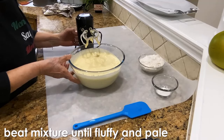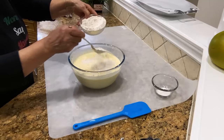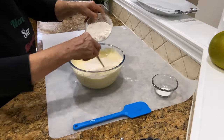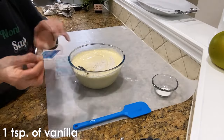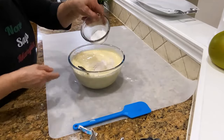Okay, now I'm gonna add the flour — I'll add the flour a little bit at a time. And here I have vanilla, smells so good. And I'll add the baking powder.